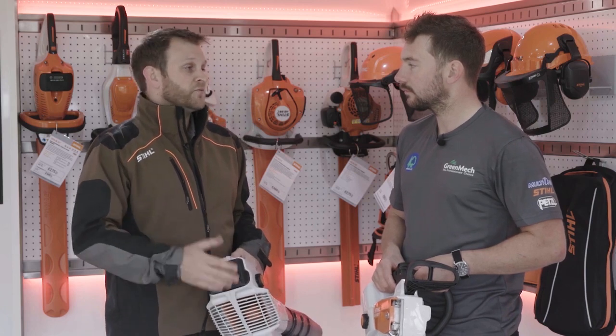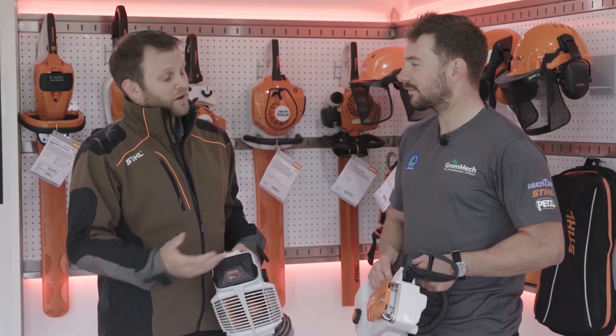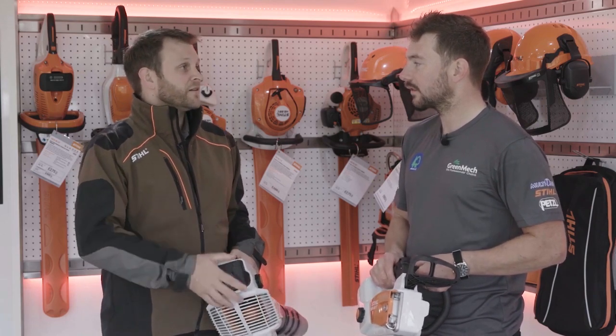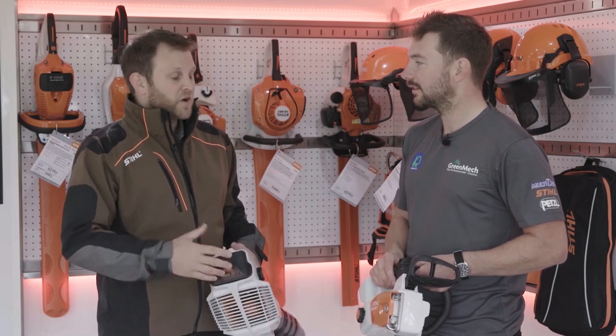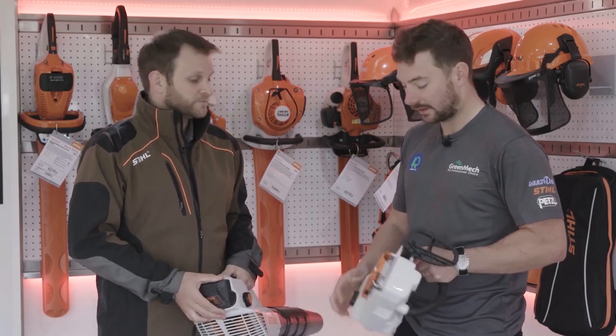So perhaps if you've got a pruning job and your MS 201 has gone through a lot of hard work in the recent weeks, it would signify that it needs a bit of maintenance. So it might not be the best tool for the job. You could either get the maintenance done or put another tool on the job instead. That's really good, I like that.